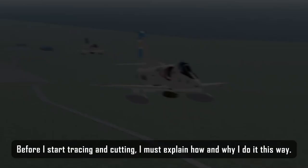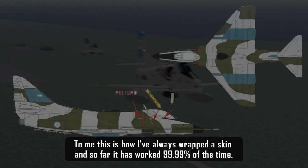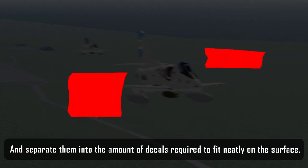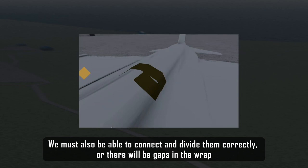Before I start tracing and cutting, I must explain how and why I do it this way. This is how I've always wrapped a skin and so far it has worked 99.99 percent of the time. This technique requires you to divide and trace a specific part of the livery and separate them into the amount of decals required to fit neatly on the surface. We must also be able to connect and divide them correctly, or there will be gaps in the wrap.